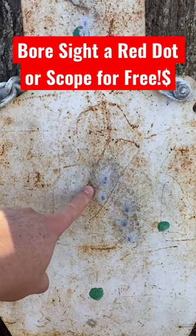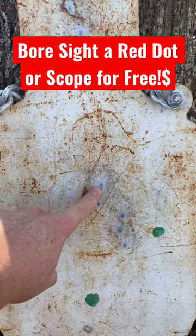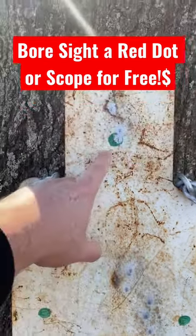That's our point of aim for the first two strings. Shot one, two, three. Four, five, six. Then I moved up here for this one.